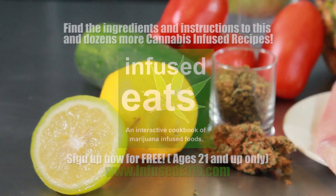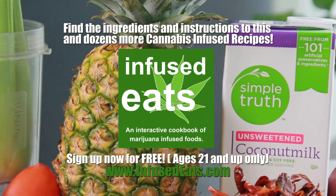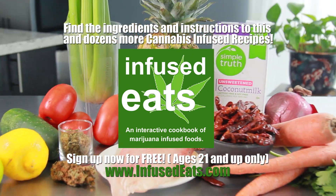For all the ingredients for today's recipe, please visit InfusedEats.com. It's 100% free and has dozens of cannabis-infused recipes, and it'll have all the ingredients for today's recipe. We'll go through them one at a time in the recipe, but you can find the written list on that website.